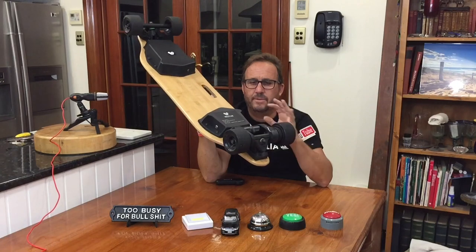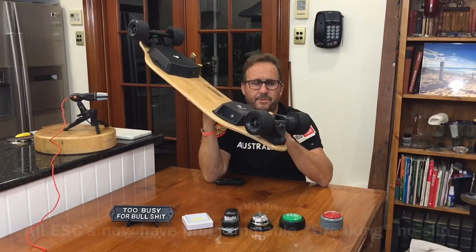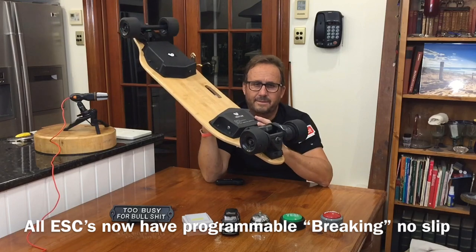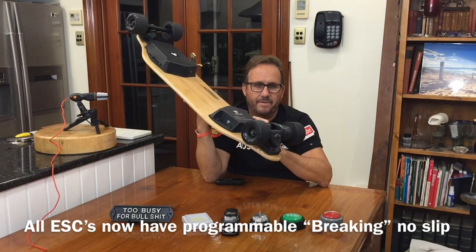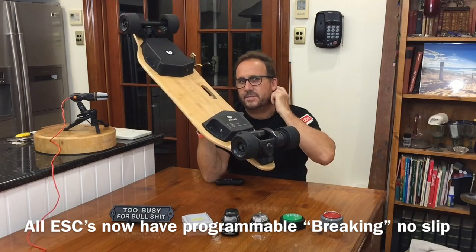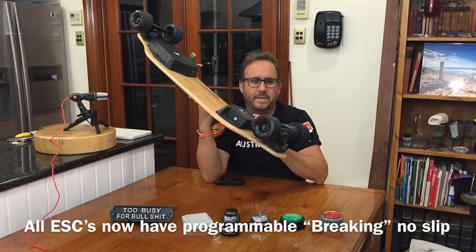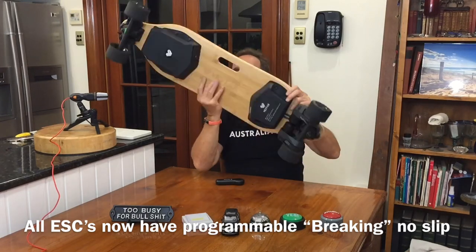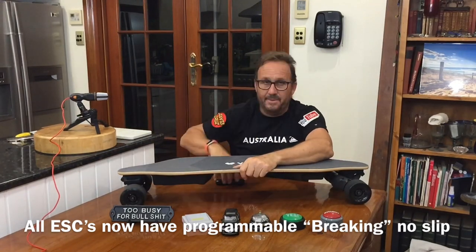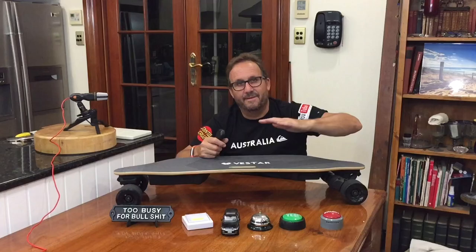That's the only issue I found with it. Other than that, it's pretty much flawless. A little bit of belt skip, but if you're careful how you brake, I haven't changed my belts yet in 400 kilometres. If you're a heavier rider, be careful to brake heavily at first to slow yourself down to 10 kilometres an hour, then back off slowly as you pull up. Don't yank them on when you're going slow — you will skip belts. Okay guys, that's it for me. Love your work. I'll see you in the next video. Until then, happy skating, safe skating. Enjoy the speed and sprint test of the Vestar board V2.